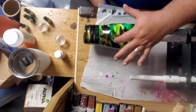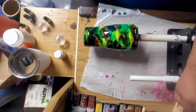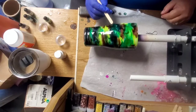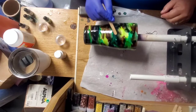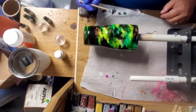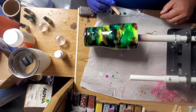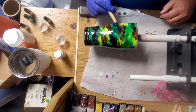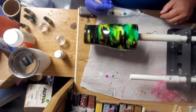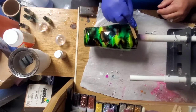Got one little blank spot there that doesn't have coverage — the alcohol will move the epoxy in spots. So I'm just going to take a popsicle stick and try to dab it. I'm not worried about running the colors together or anything. I'm just trying to get the epoxy to cover the whole area. A little bit right up here on top.